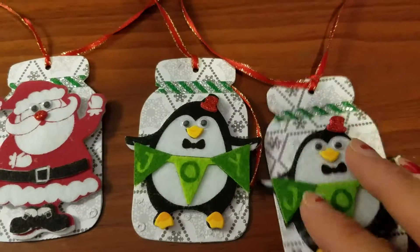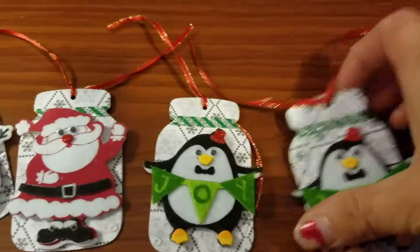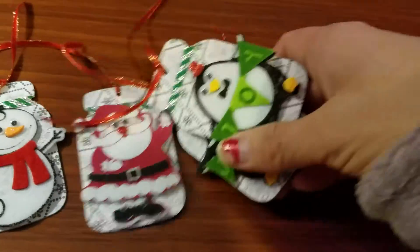I made two tags with the snowman, one with Santa Claus, and two with little penguins — and those are my five Christmas tags.